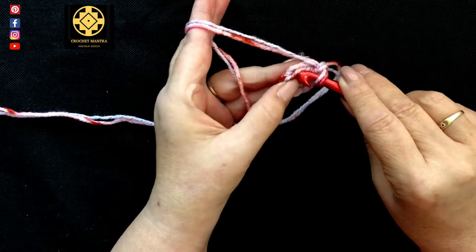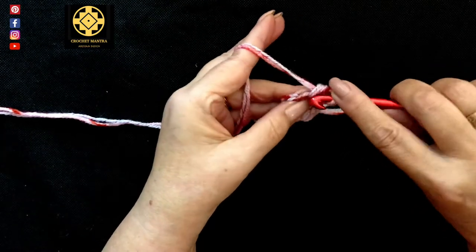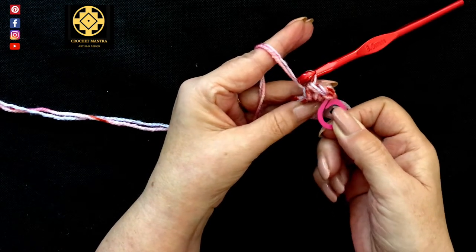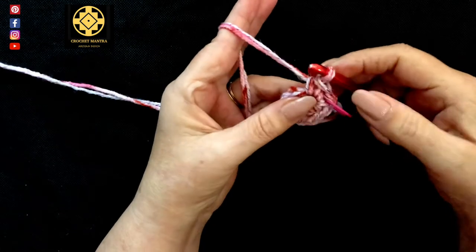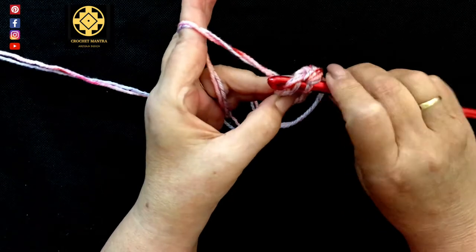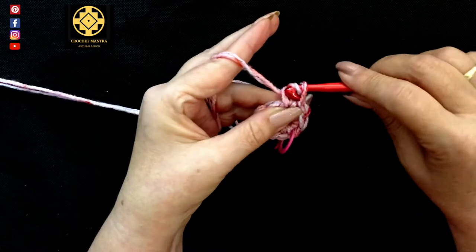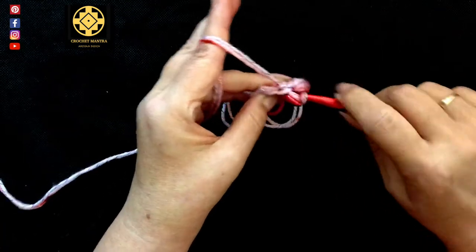Into our first stitch, put two single crochet — one and two. Into the first of those two, pop a stitch marker in. This is a really good habit to get used to doing because it means you don't lose your place. It's really easy to lose your place once you get going — it's quite tricky to remember where you started your round. Continue with single crochets: one, two, three, four, five.